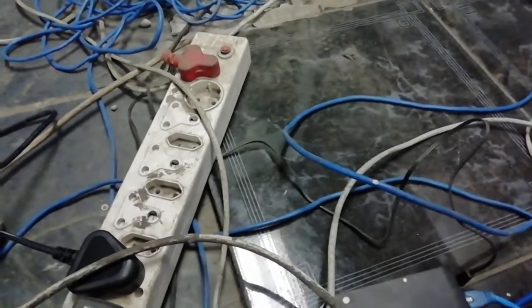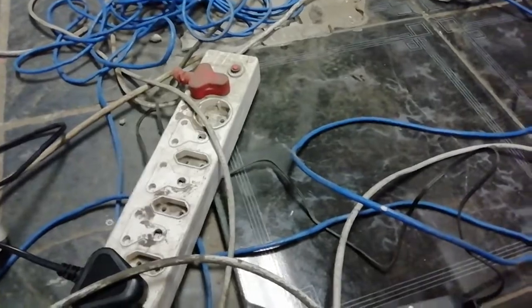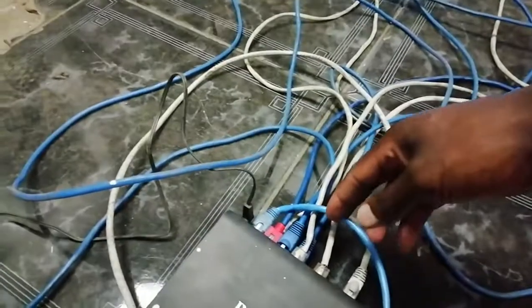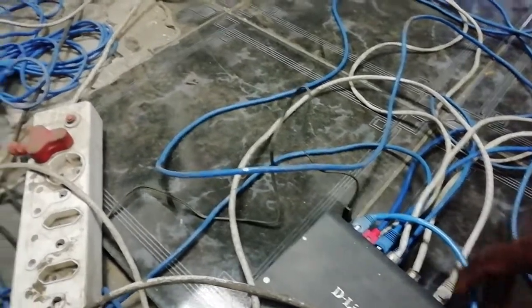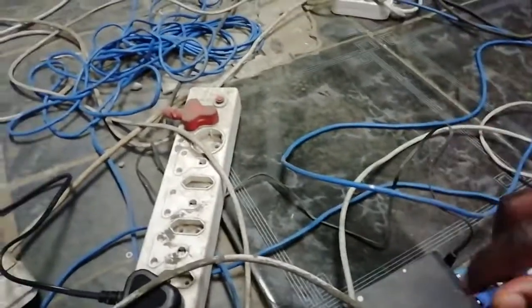Once everything is connected, you put the software. Choose which software you want to use — Handy Cafe, Easy Cafe, Net Cafe, whatever software. There are many softwares online; search 'internet cafe software,' get it free, and test it. Your client computers are where your clients are going to sit. The main computer is called the server, and the others are called client computers. The server also has to be connected to the network. We ran a cable which goes to the server — but it doesn't go straight there; there's another hub which takes all the connection and supplies that side.